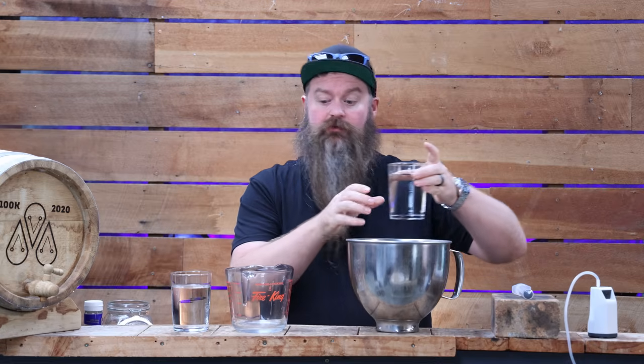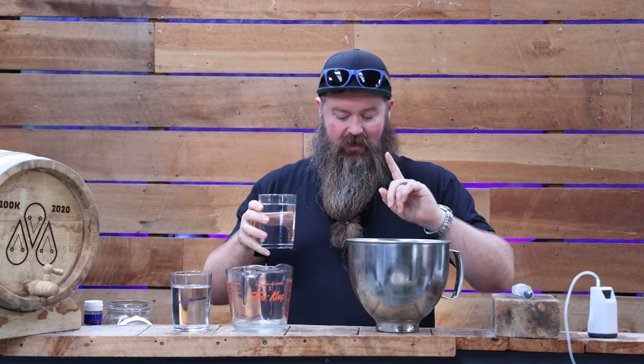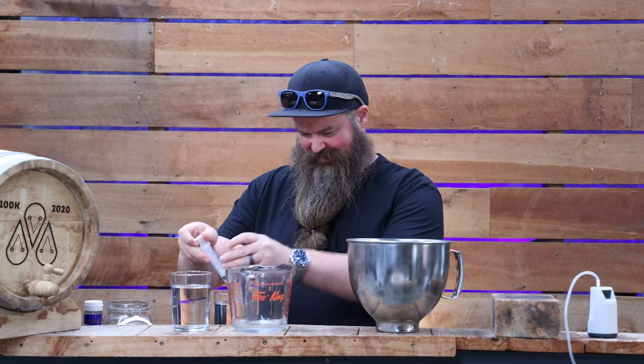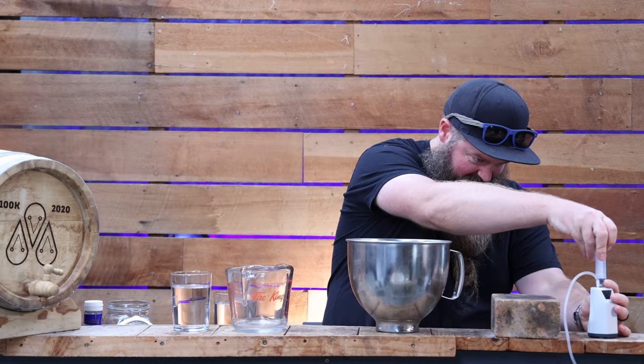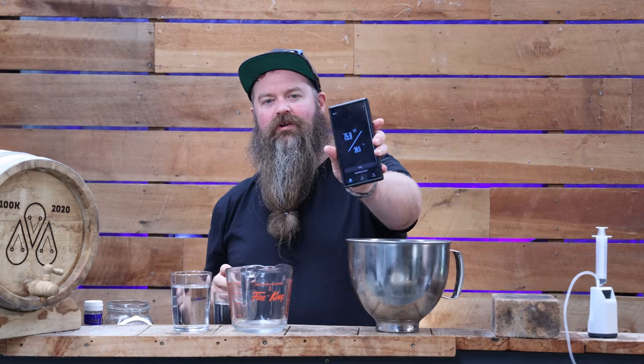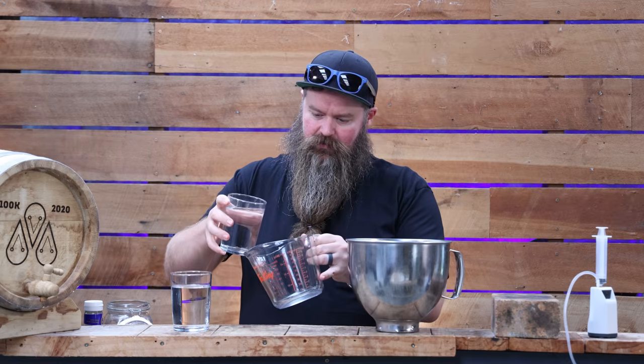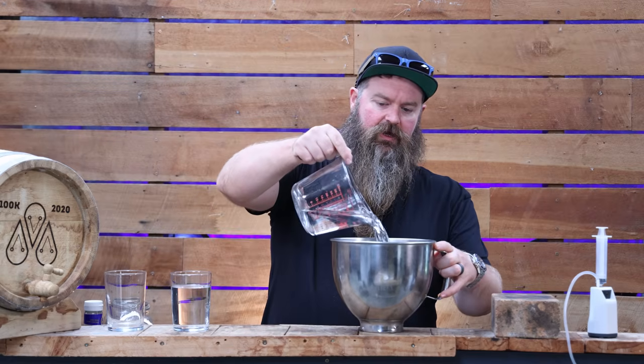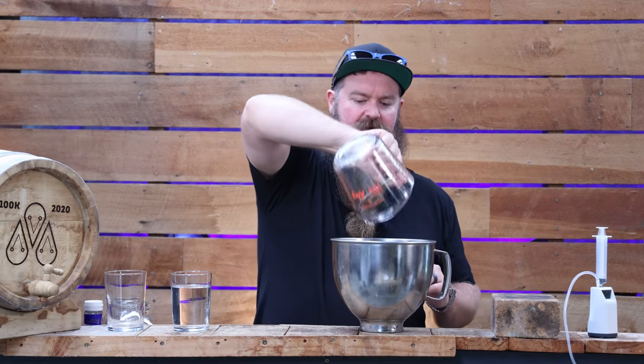We are pretty much there guys - it is time to proof down our gin. Right now this gin is sitting at 75.9% ABV. If you want to drink your gin at 75.9%, you are done. Personally I would like that to be 40 to 45% ABV bottled. So we need the ABV and the volume - I've got 400 mils at 76% ABV. I'm going to proof this to 42% ABV, and we need 320 mils of water.